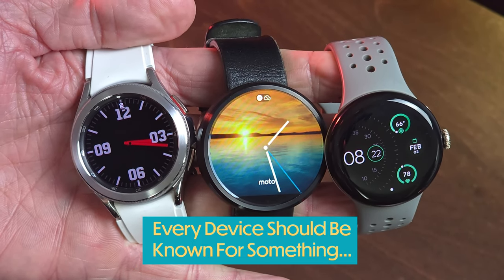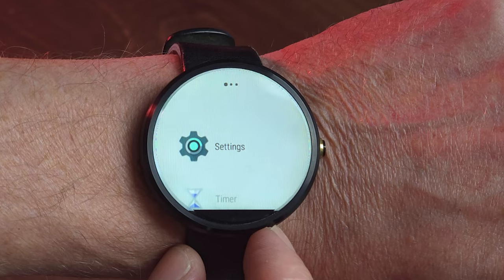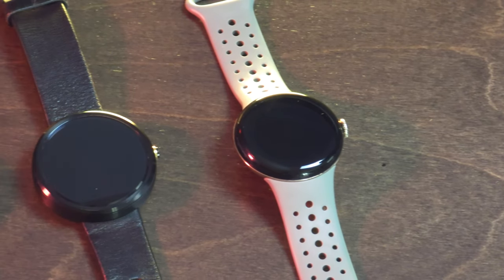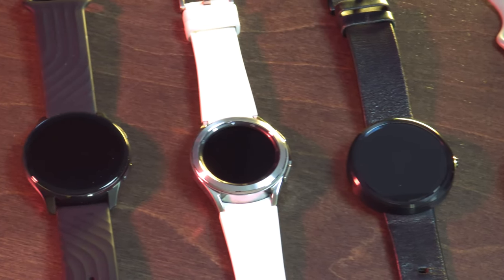Every device should be known for something — hopefully something good and not something that makes it fall flat on its face. In the world of smartwatches, many have attempted to offer a full feature set with a long-lasting battery. But in my decades of experience, I've never seen one succeed. That is, until the OnePlus Watch 2.